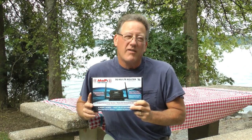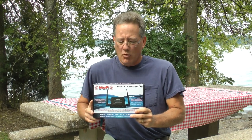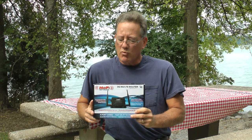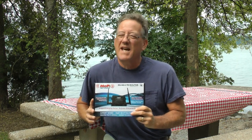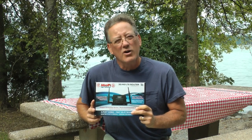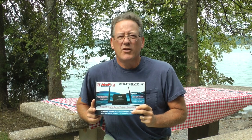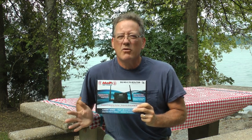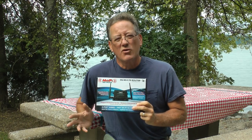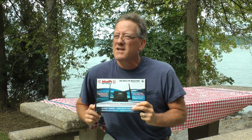The best solution I found was this MoFi Wi-Fi — it's my preferred choice. It is a 3G/4G LTE router that gives you faster Wi-Fi. It takes in the signal from your local cell tower through the antenna into the unit, and then it becomes a Wi-Fi network with a limited number of access devices secured with a password, so no one can just hack it. You can also use a Wi-Fi printer with it.